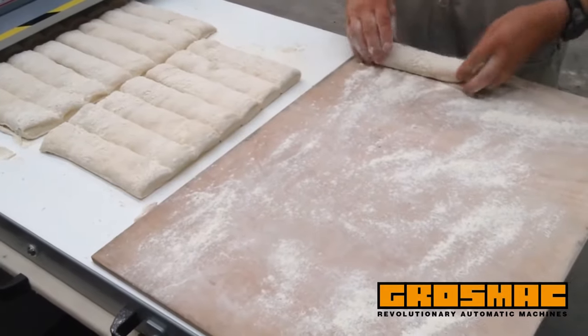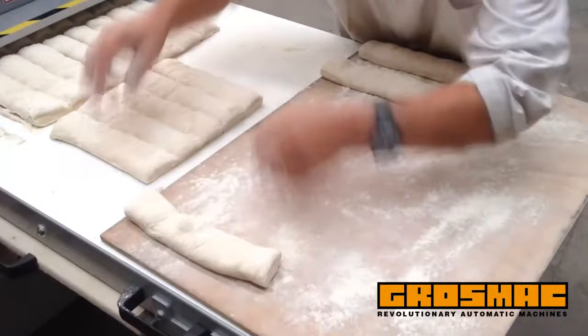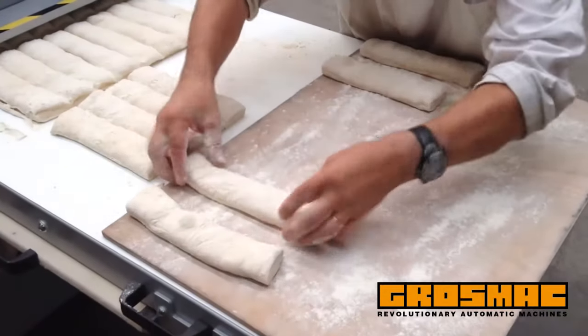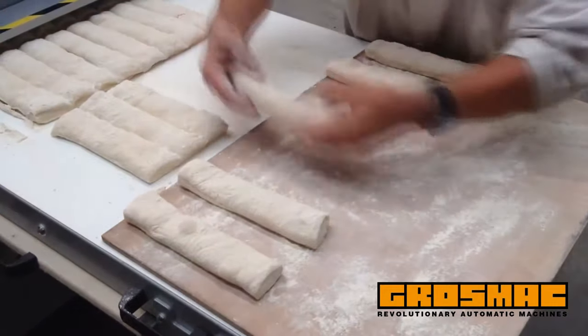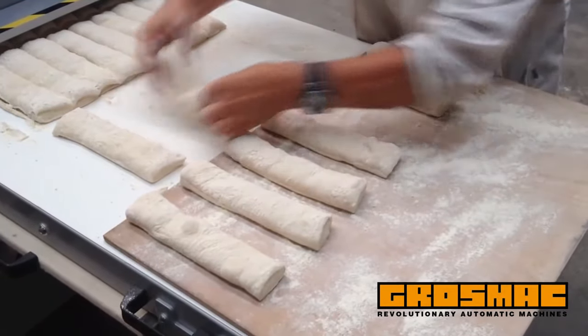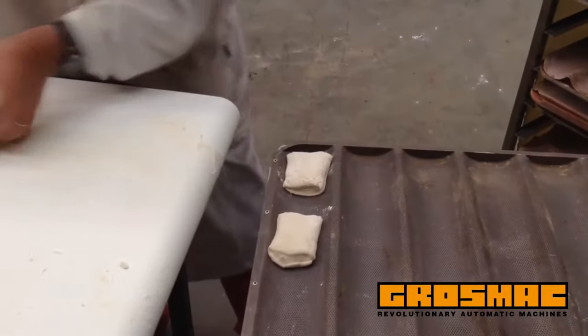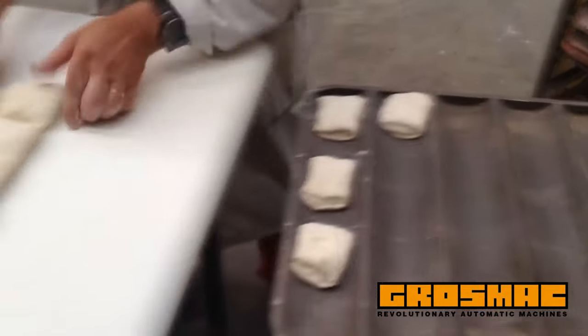This model is the most basic model of our stress-free machines and has automatic dividing and molding, manual pickup at the exit belt, and manual initial dough spreading. With the mini model, the piece of dough is manually extended on the entrance belt. After the automatic division and molding, the collecting of the product is manual.